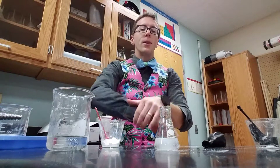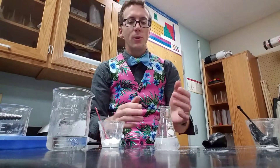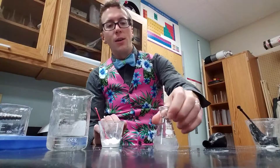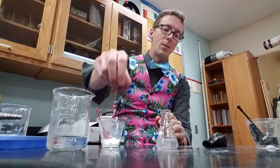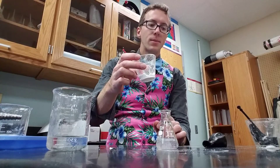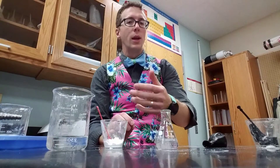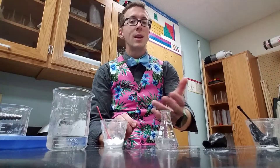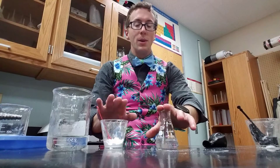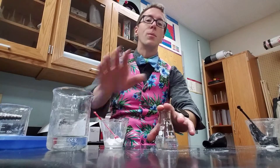You're going to try a bunch of different amounts, but you're comparing to that first one. So our first one was 20 milliliters and 10 scoops. If you don't have milliliters, you can just use tablespoons — like how many tablespoons of vinegar and how many tablespoons of baking soda. So it could be three and three. The next one could be six and three. And then the next one, we could keep vinegar at three but change the baking soda to six.